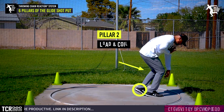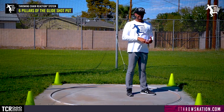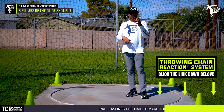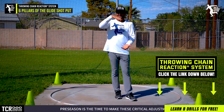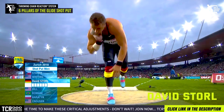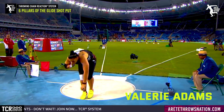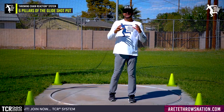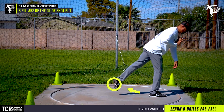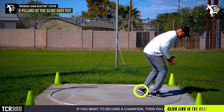Pillar two is what we refer to as loading and coiling — we're gonna get loaded up. For younger throwers, I always talk about having a higher range; we don't need to get super low. You see some of the pros get way down, but those are pros — it's taken them years to get to that point. If you see David Storrell, Thomas Maciewski, or Valerie Adams and how dynamic and loaded they are, it's taken years. When you're a beginning thrower, it's really important to just understand how to set the proper line. So when we set our pillar two, that's our loading and coiling — loading up so that we can push.